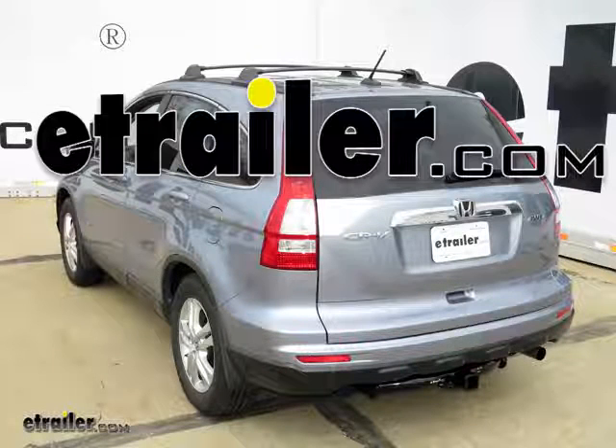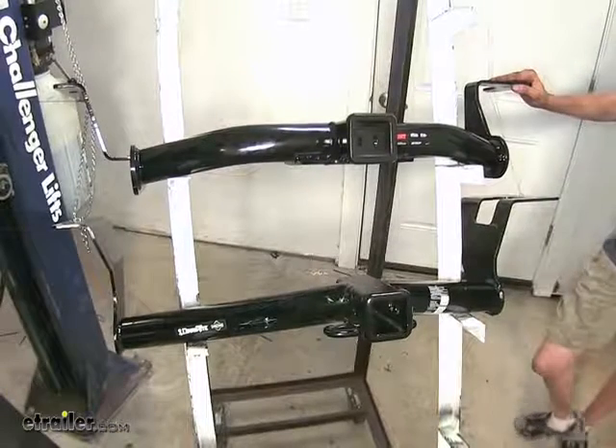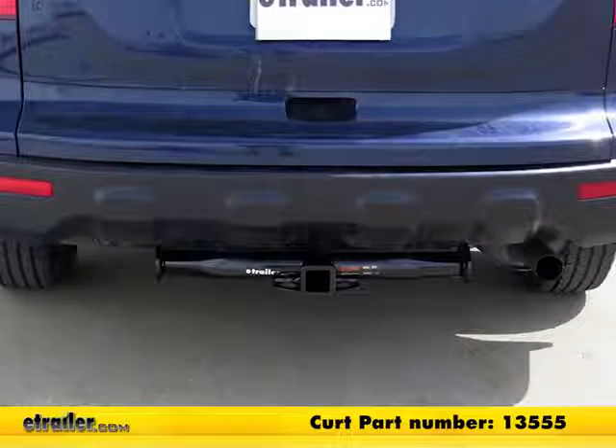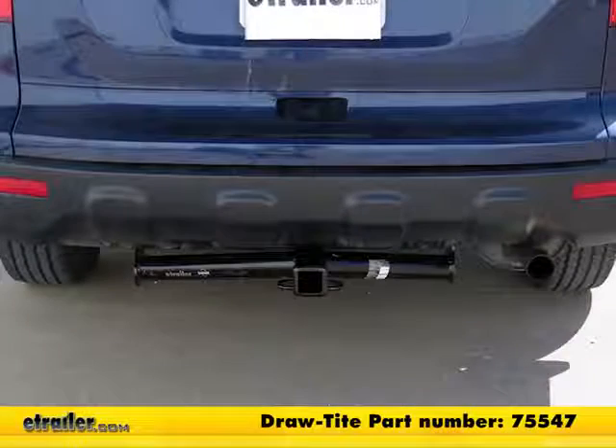Today in our 2011 Honda CR-V, we'll be looking at the best hitch options. The one here on the top is a Curt Class III, part number 13555. Below that is a Draw-Tite Class III, part number 75547.